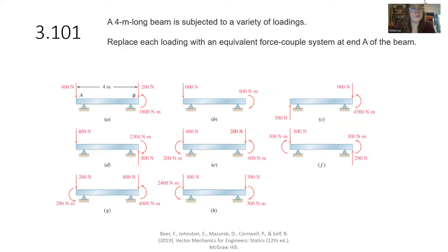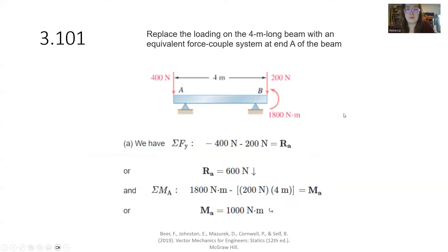The first question I want to take a look at is 3.101. It is the four-meter-long beam from A through H with different loading types, and we need to replace each with an equivalent force-couple system at end A of the beam. Our moments add just like forces add together — moments will also add together. Forces will create moments, so that's something we need to take into consideration.